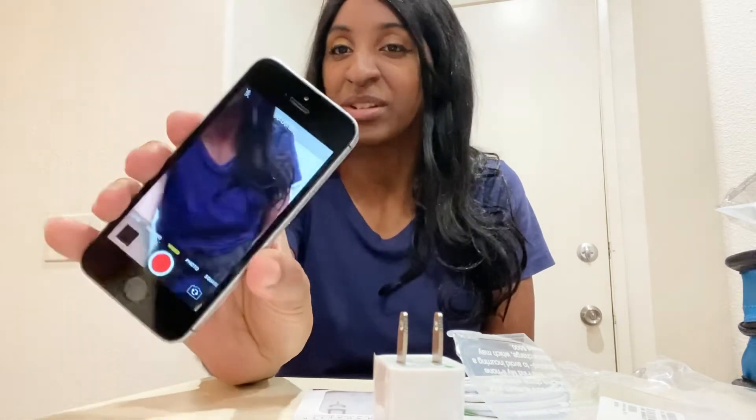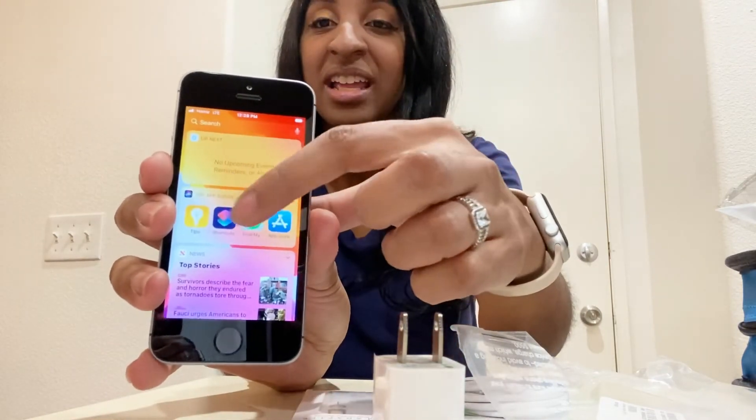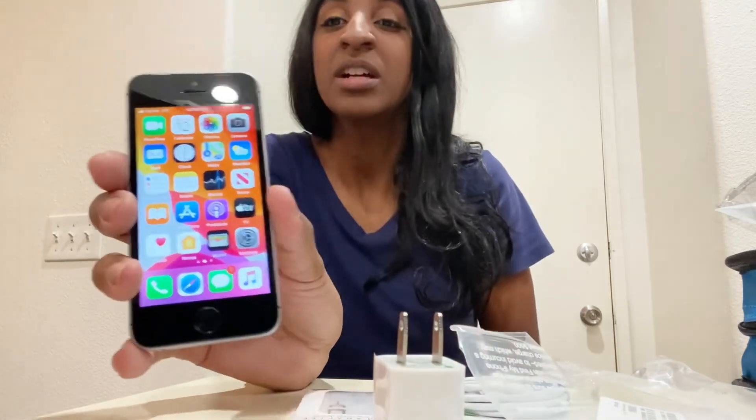Look at what I'm doing — press home. It's pretty much just like a regular iPhone. Yeah, I really like this.